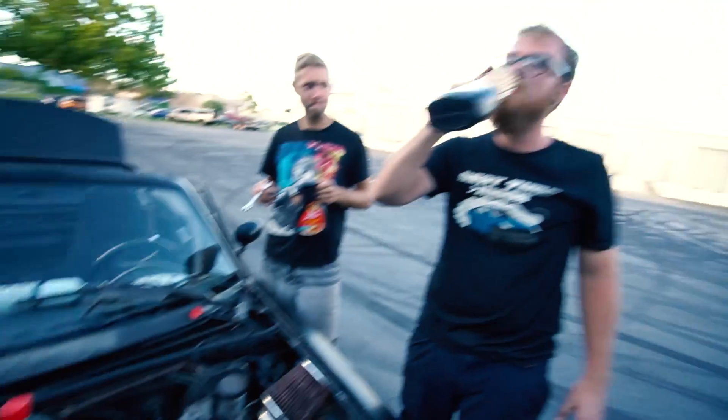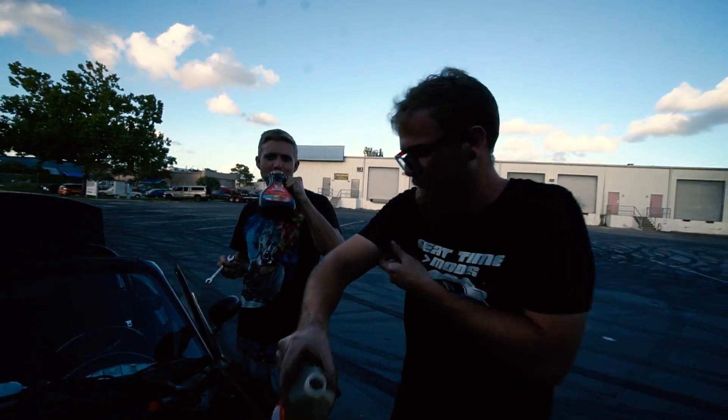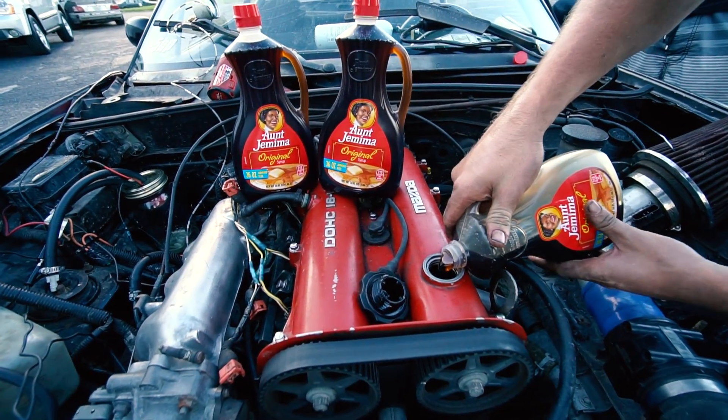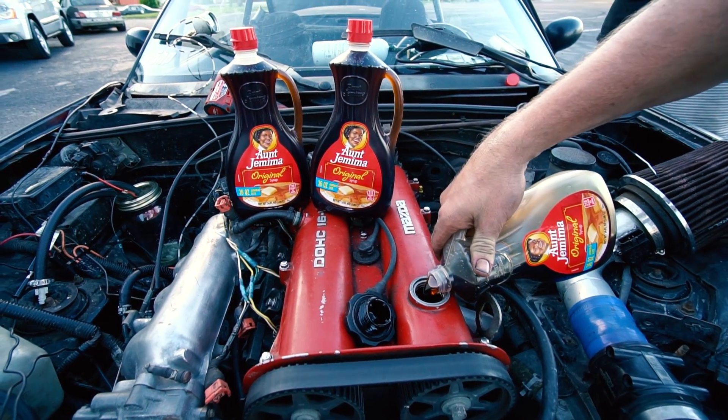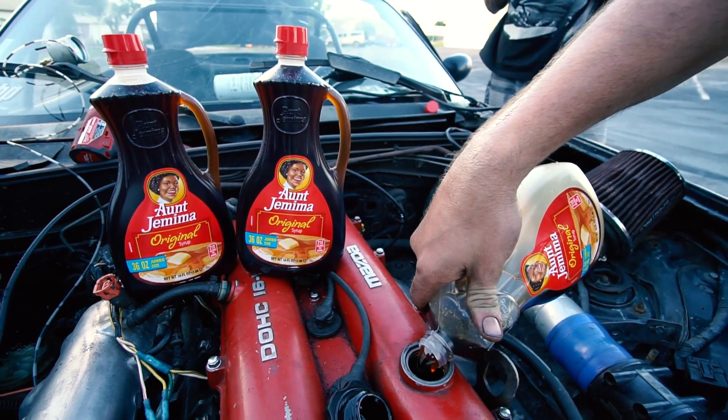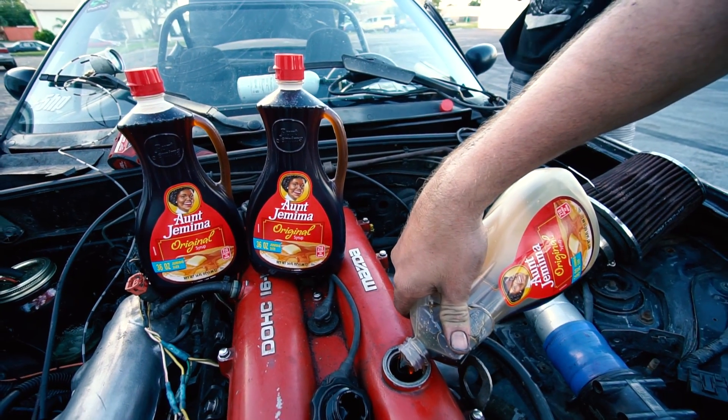We've got to taste some. How'd that taste? Like syrup? Think it's going to work? It's actually pretty good — it's kind of buttery. It does have some butter to it. Aunt Jemima would be proud. This has got oil in it. Butter oil syrup!